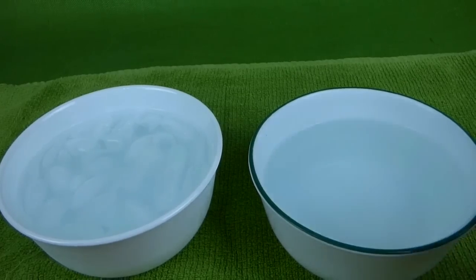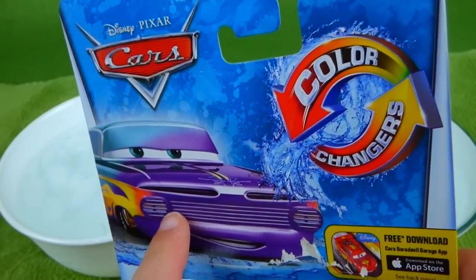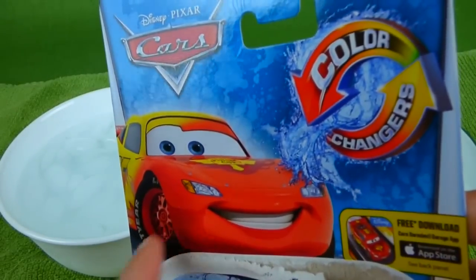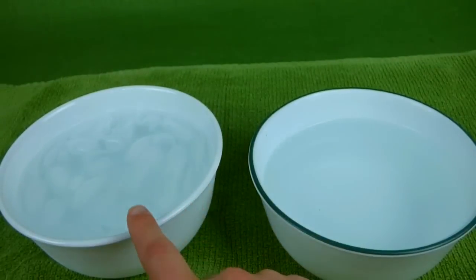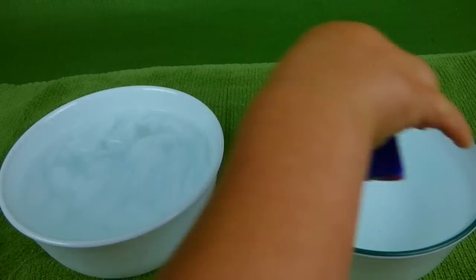Hey guys, today we've got the color changers. Who's that? Ramone. And we've got Lightning McQueen. And they actually change colors when they go in cold water or hot water. So why don't you go ahead and put one of them in this bucket of water right here.